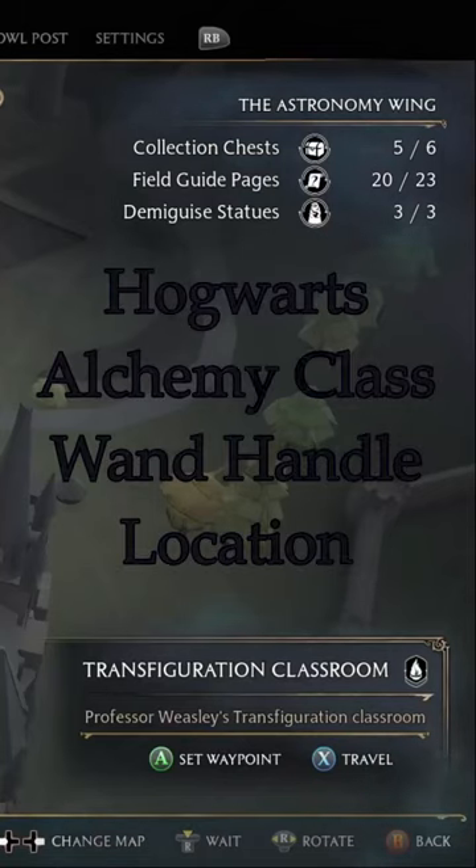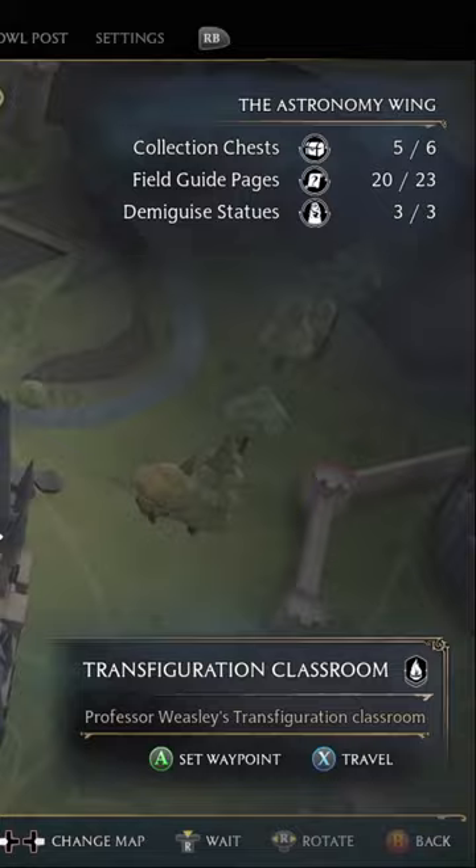Another wand handle box in Hogwarts Legacy can be found in the astronomy wing of the Hogwarts Tower. Specifically, go to the Transfiguration Classroom Floo Station.